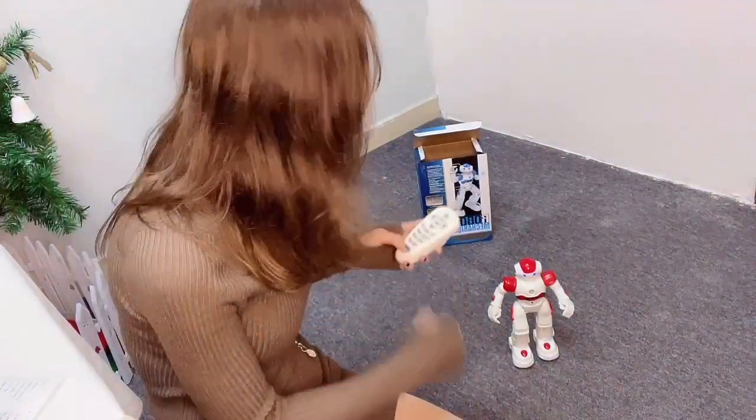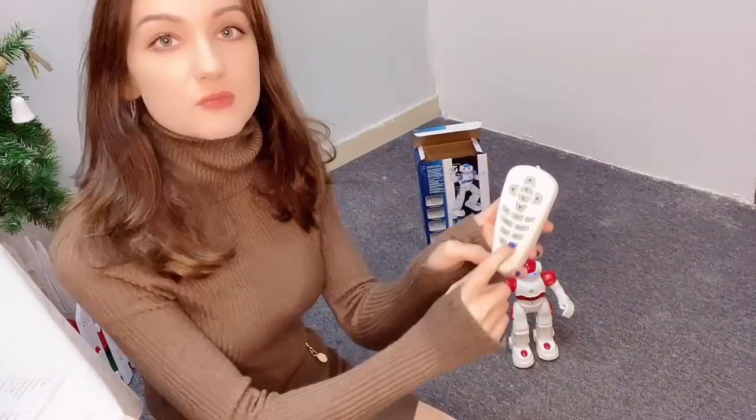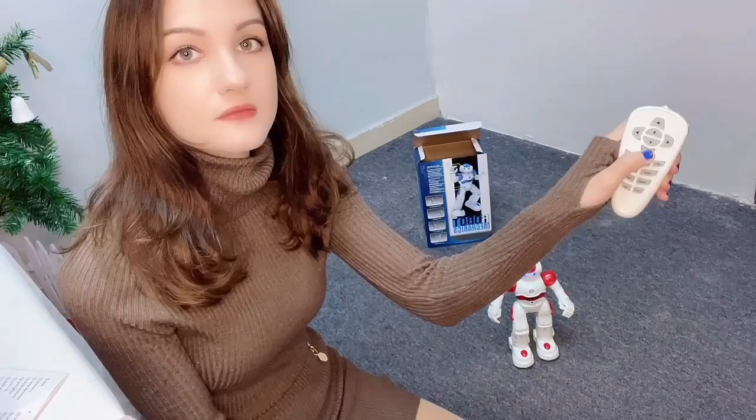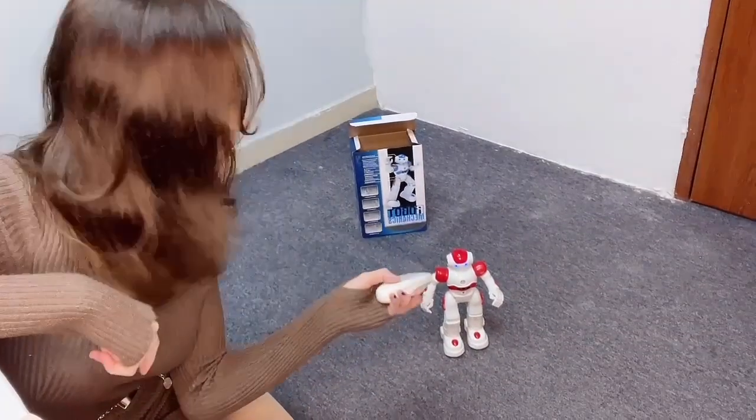You can also program him — this button is very interesting because you can make him go as you want. You can preset a kind of pattern. I'll press program and use the forward and backward button to make him walk back and forth. By pressing that button again we'll start the program.